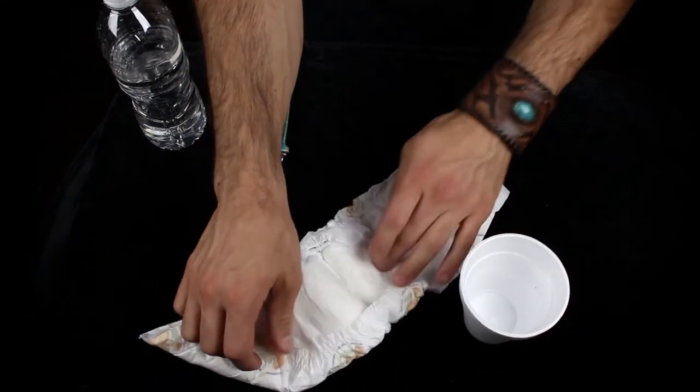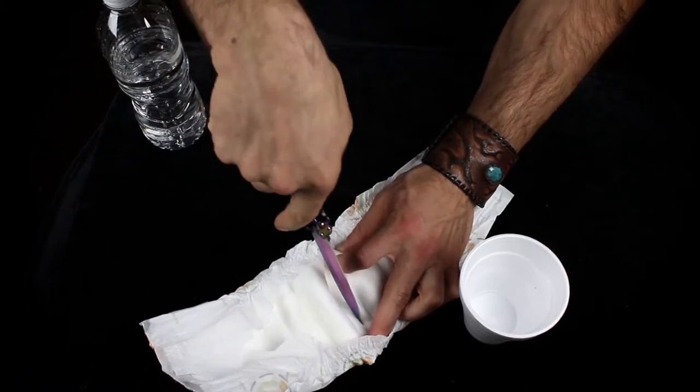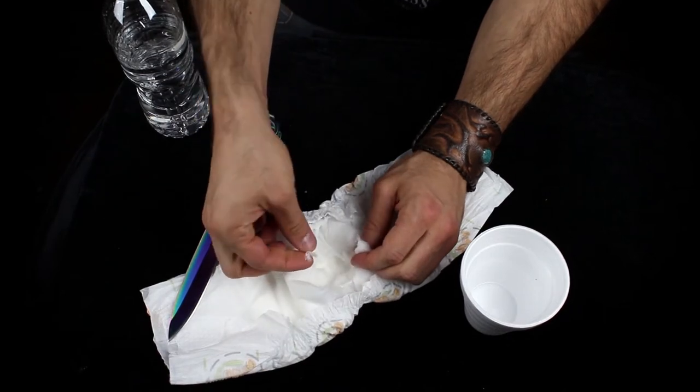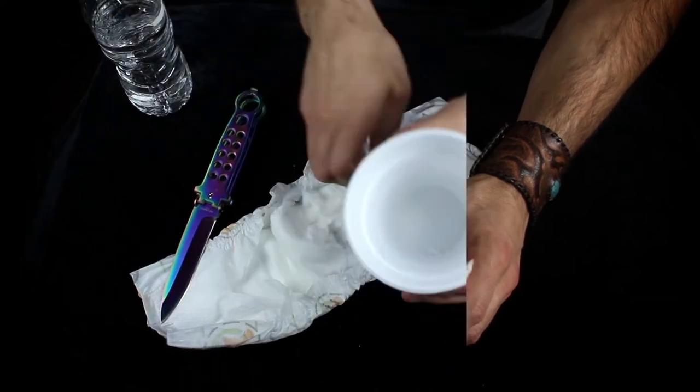So this is what you do. Cut open a diaper — don't use a dirty diaper whatever you do, cut open a clean diaper. Inside the diaper there's a material that looks like cotton. Pull the material apart and tiny specks of white powder will fall out.